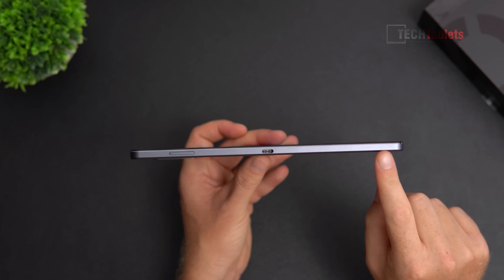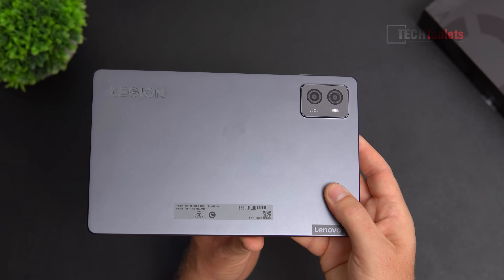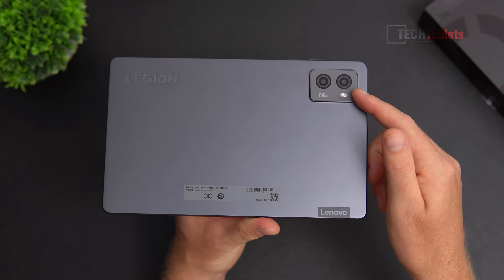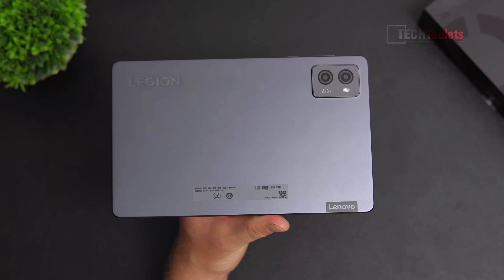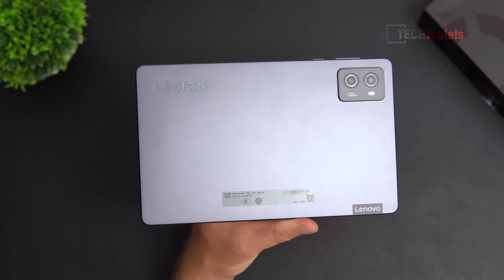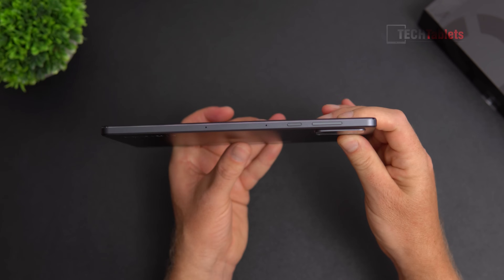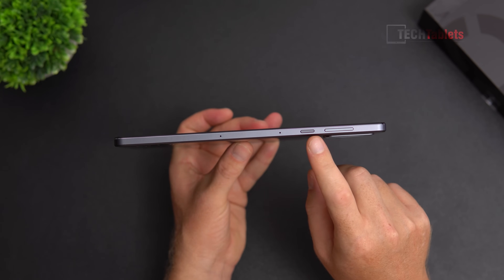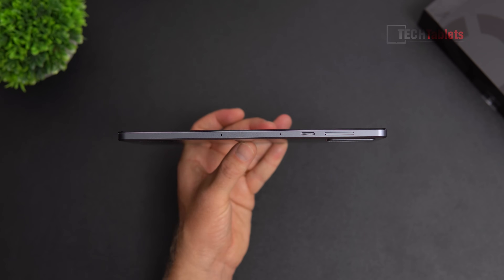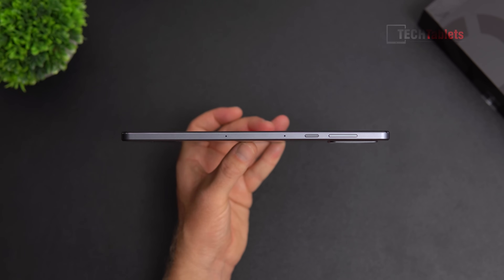On the back there's a 13-megapixel camera that can shoot 4K and a 2-megapixel macro lens, plus an LED flash. The matte surface feels good but will be easy to scratch. Along the top are two microphones, a textured metal power button for easy identification, and volume up and down buttons. Overall, very good build quality — though there are no antenna lines, which is unusual for a unibody alloy build.